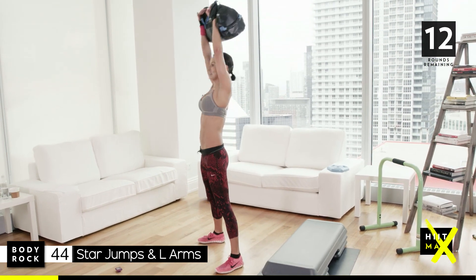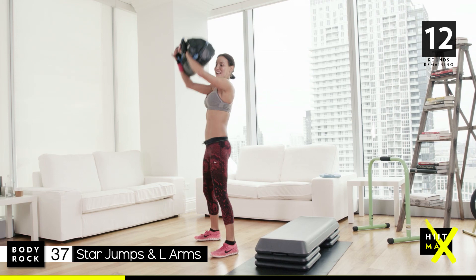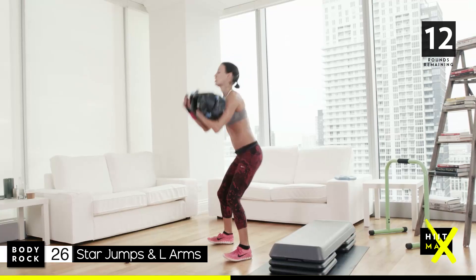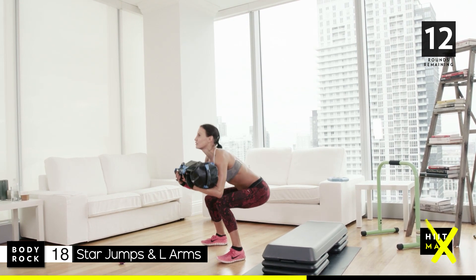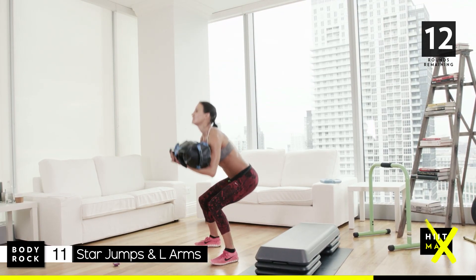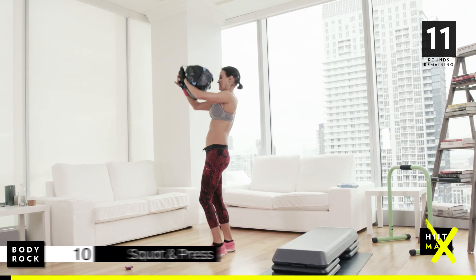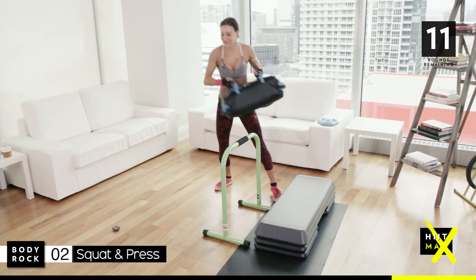Nice simple squat and press — we've got some new moves today, so we need to make sure we've got nice warm quads and hamstrings. Don't want any accidents. Knees are not going over the toes, you sit right back, pull your abs in, head is high, and you breathe. Drop real low, drive all the way up, control the move. Big weights today — big muscles — so go a little bit heavier than you normally would. You can always drop down.